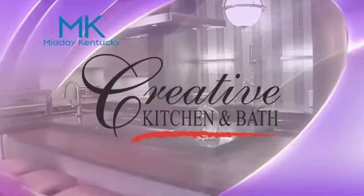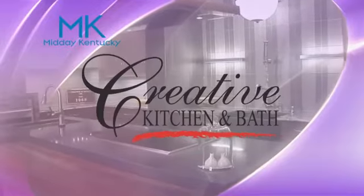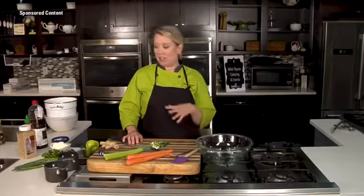Today's Midday Kentucky cooking segment is brought to you by Creative Kitchen and Bath, where you will always cook in style. Welcome back. Chef Allison Davis here in the Wild Time Kitchen, and I am cooking up some tuna salad.